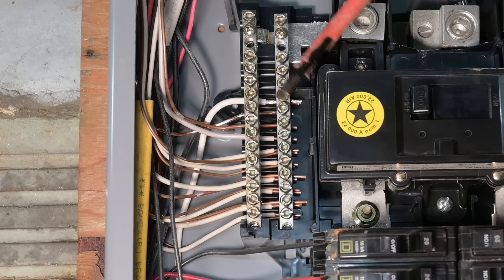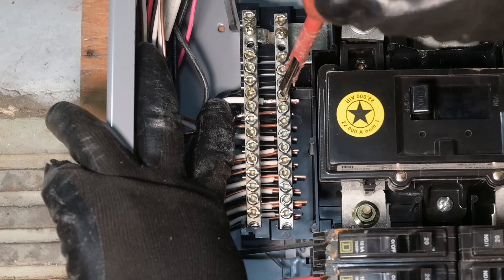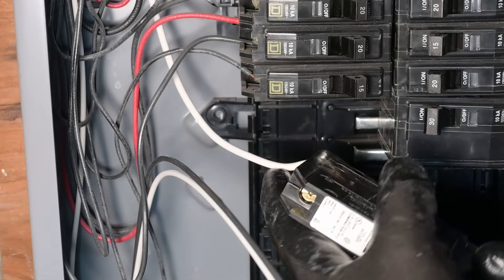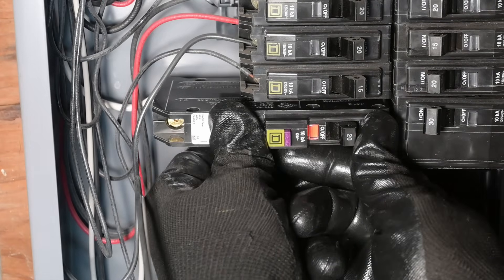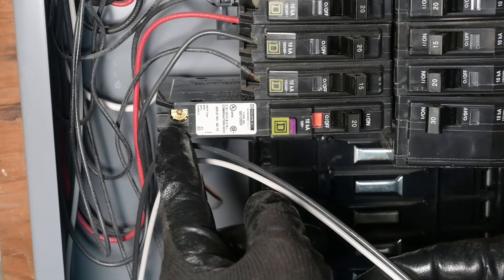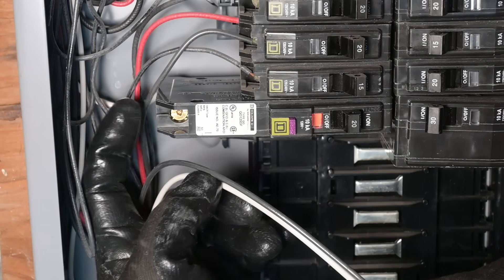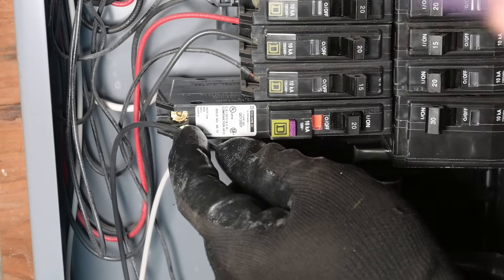We'll install our actual breaker, starting by feeding our neutral pigtail wire up in the very back corner so it takes up as little space as possible. We've got the neutral wire in position in the next open spot. Remember, you cannot put more than one neutral under a screw. Go ahead and tighten this down good and tight. This breaker has two different screws — one for the neutral and one for the hot. The gold screw out front is for the hot wire, so the black wire goes there. The silver screw behind it is where the neutral goes.